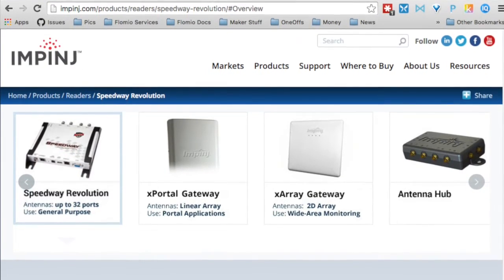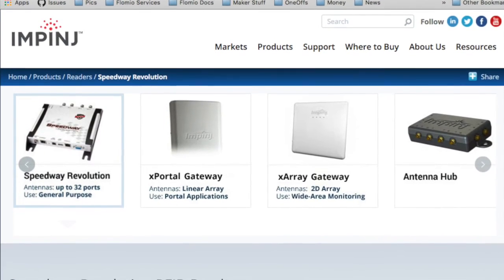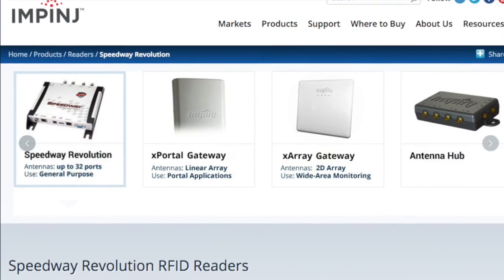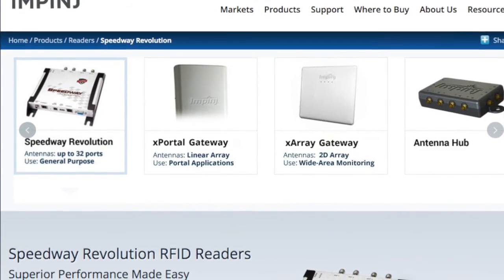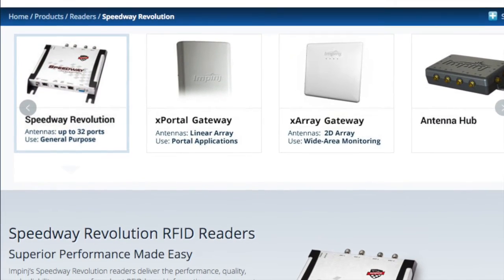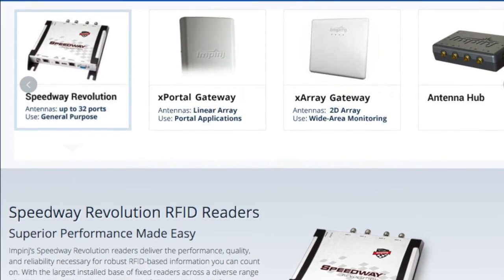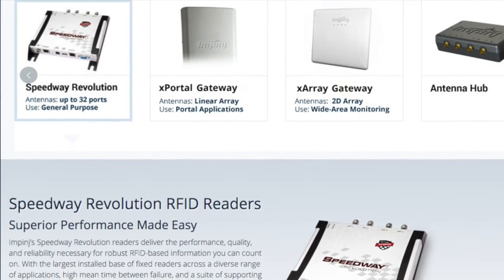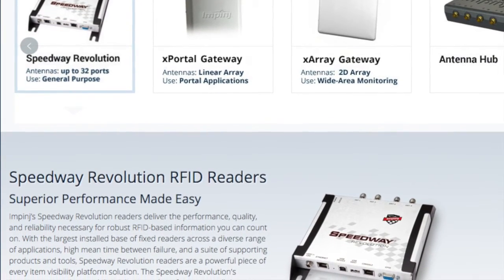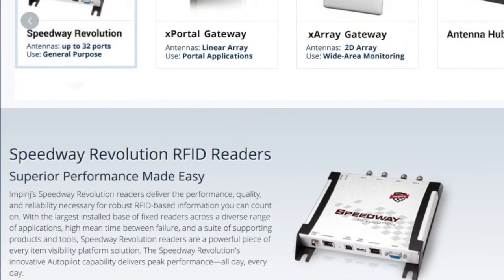The Speedway reader is a UHF RFID reader, which means it reads tags in the order of feet, not in the order of inches like NFC. This reader is much pricier than an NFC reader, but the capability of distance is interesting in some use cases. These types of readers are instrumented devices — you install them in a space, plug them in via Ethernet or serial connectivity, and they fulfill the role of scanning for tags and instantly pushing them up to some cloud backend.